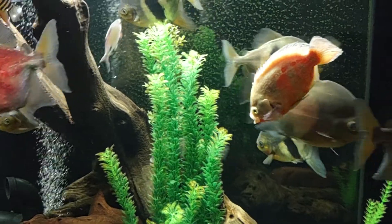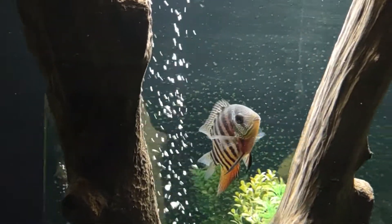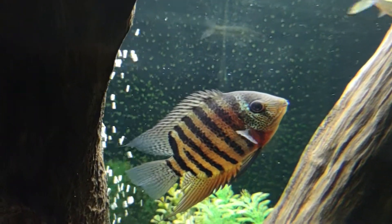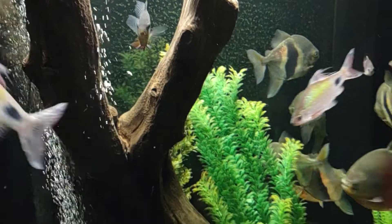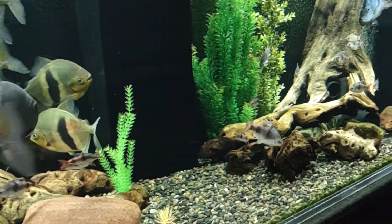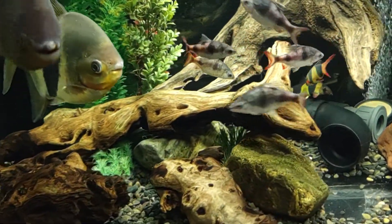Here's the red tiger severum — starting to color up a little bit. And there's a pictus catfish — that was a rescue. He kind of hides towards the back corner of the tank usually.